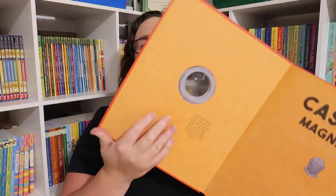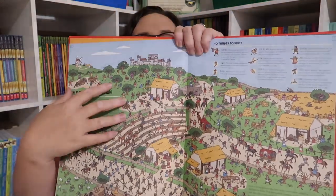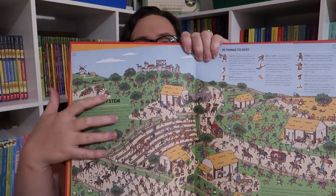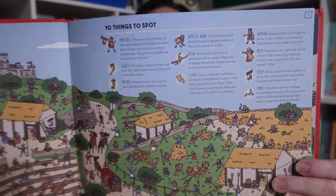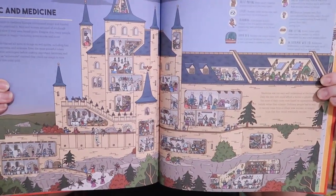I wish I had these next three books when we did Passport to Adventures, because they would have gone perfectly with three of the units — I may even have to redo those units. They are the Magnified series. Each book has a magnifying glass in the front that you just open and pull out. Inside, it talks about a topic and then you have to find things in a detailed picture, kind of like Where's Waldo but you're learning as you go. We got Castles Magnified, Egypt Magnified, and Pirates Magnified — or for Passport to Adventure users, units two, three, and four.